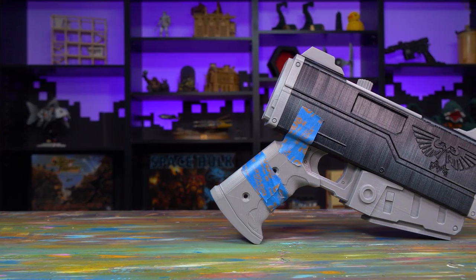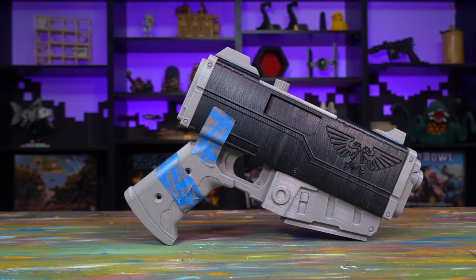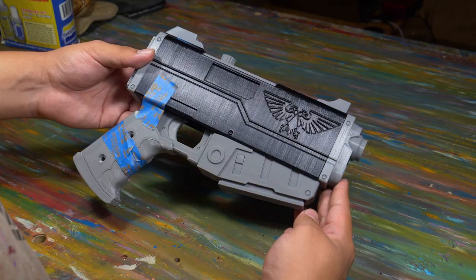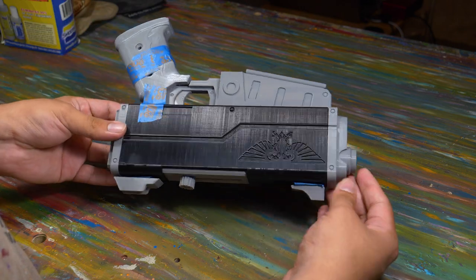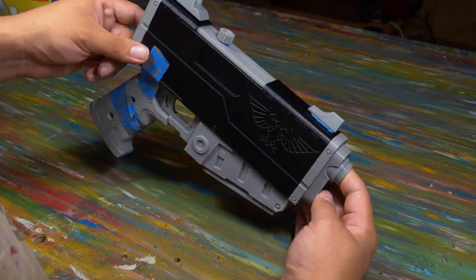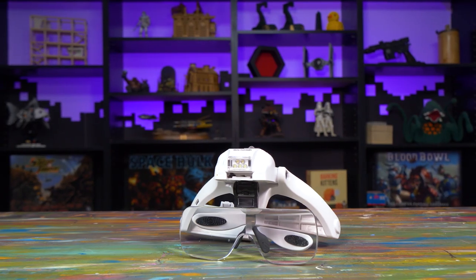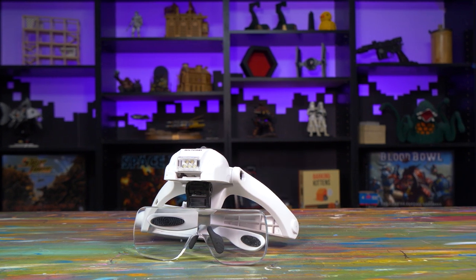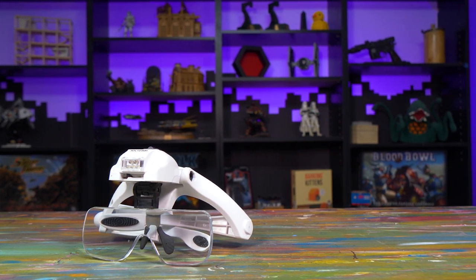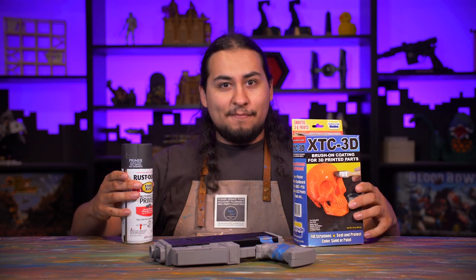I'm going to build this pistol as Gregor Eisenhorn's four-shot storm pistol. This will be a very different video from my normal tutorials, but you should still expect to learn loads - probably more than in a video where I paint some unit or character model. I want to show you how I will take this 3D print and make it look exactly like it was pulled right from the world of the Warhammer 40,000 universe. For this project I will not be needing my da Vinci maestro brushes or my magnifying glasses - I'm building something real and I'm gonna need some real tools.